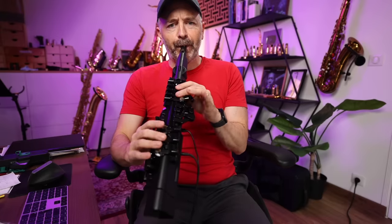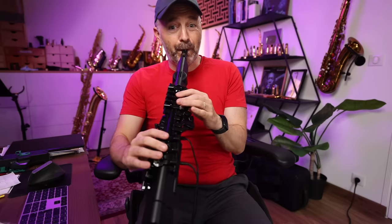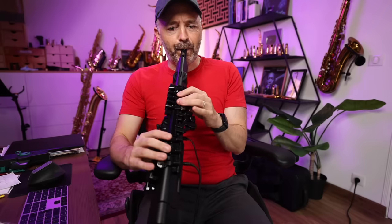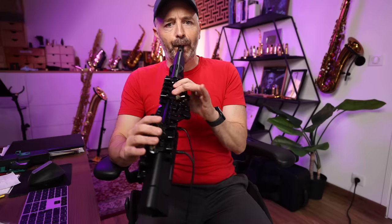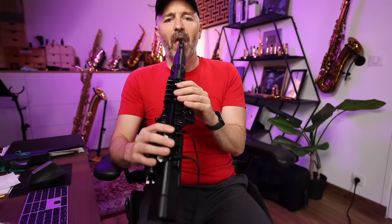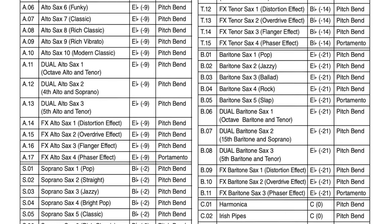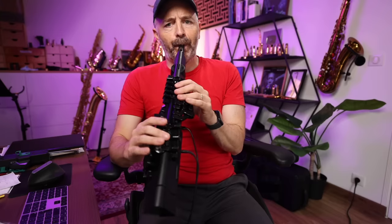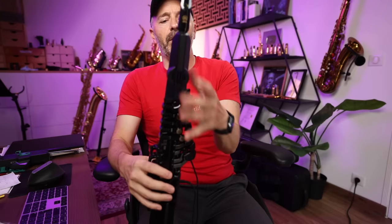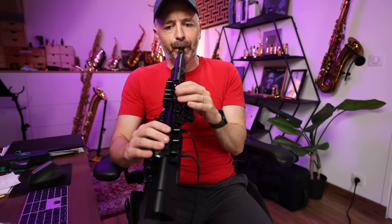The onboard sounds are identical on both instruments. You've got 56 saxophones, none of which sound very much like a real saxophone, so I don't really see the point. Why have so many? You've also got a few other sounds in there — a harmonica, some kind of flute, and another synth.